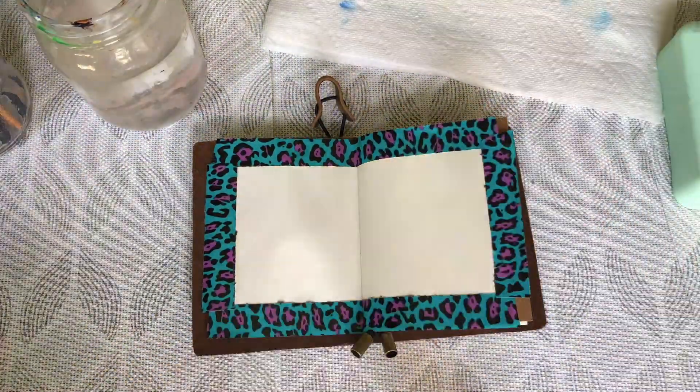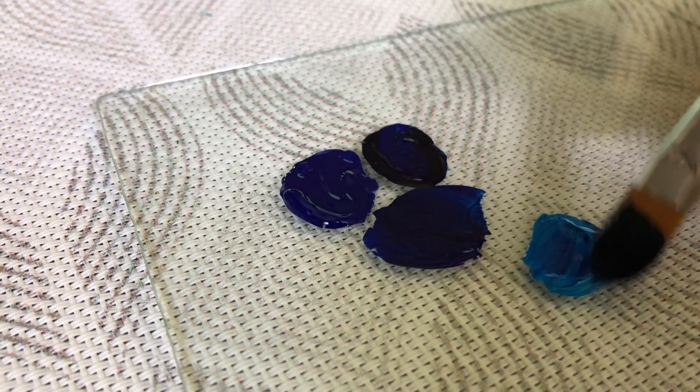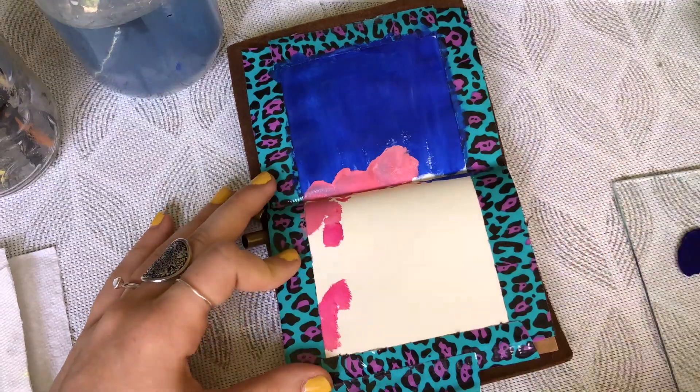So I started by putting tape around the paper and then I put the gouache into a glass palette, which I do think was a good idea because later on I had to keep using water since it dried so fast, and the glass palette was just good for mixing. I started by using the blue.